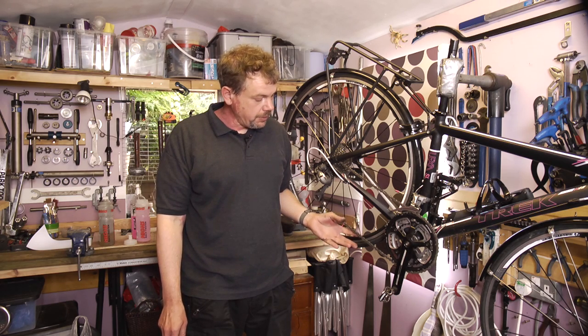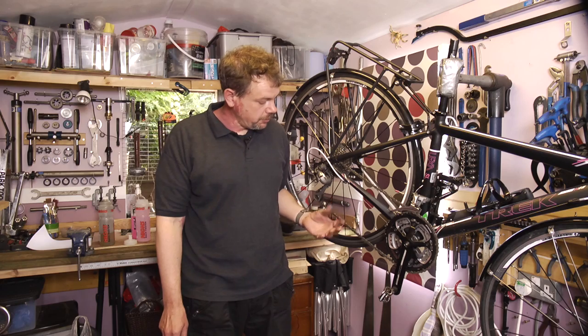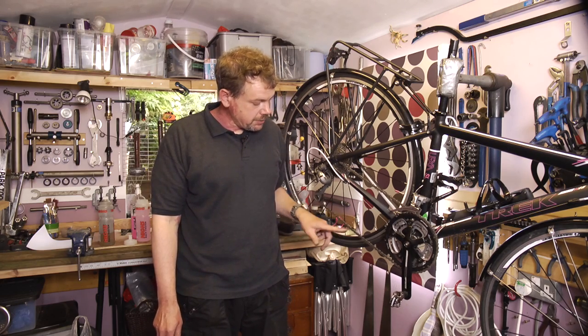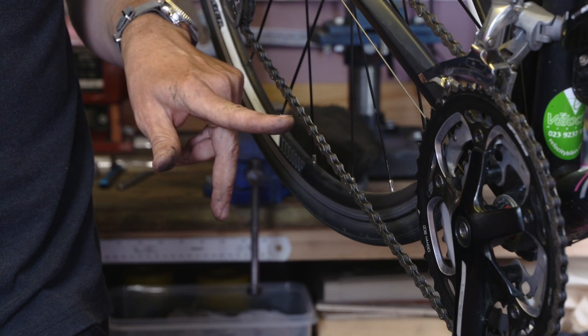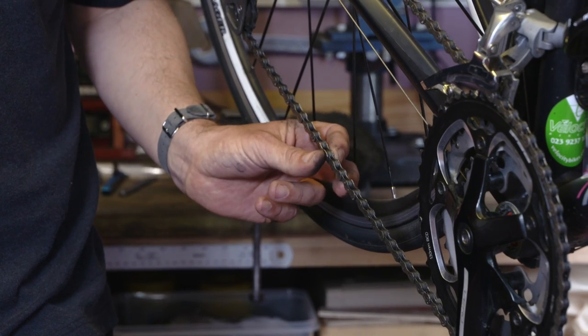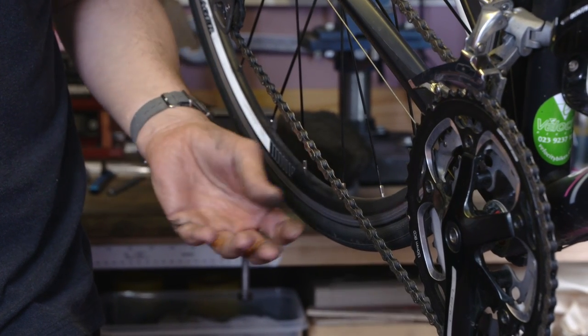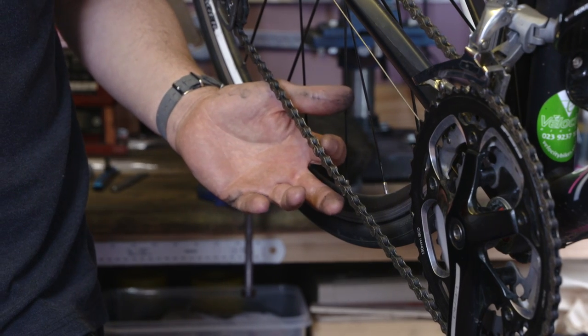So we want to add a link that makes it easy to remove the chain, that is reusable, and that uses no tools. Fitted in this KMC chain from new is a joining link, but this KMC link is not reusable. You can only use this once, so if we separate the chain here for cleaning we have to then buy another link to replace the one we're removing.